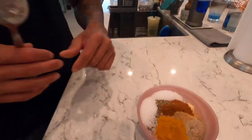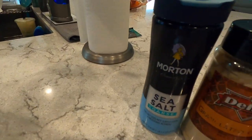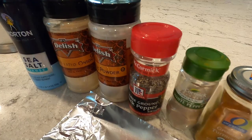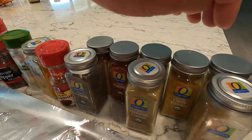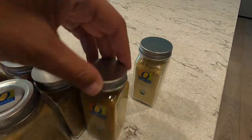I just finished my signature dry rub. I got sea salt, onion, garlic, black pepper, white pepper, turmeric, cinnamon, oregano, paprika, cumin, and mustard seeds — that's it. So I'm going to mix it all together. And I got brown sugar as the base.